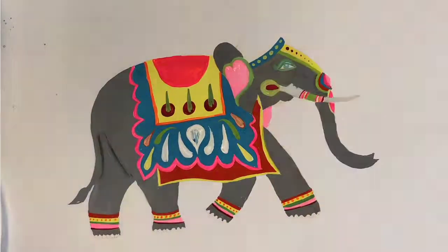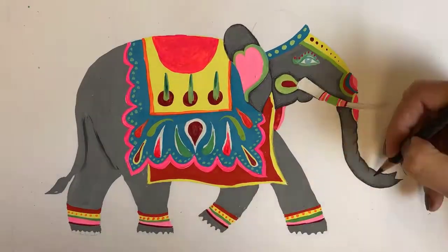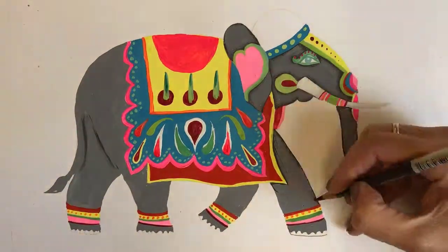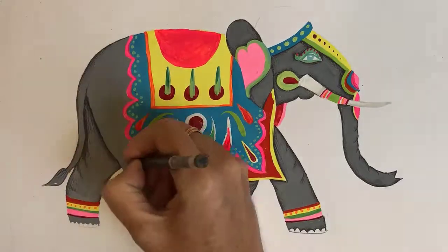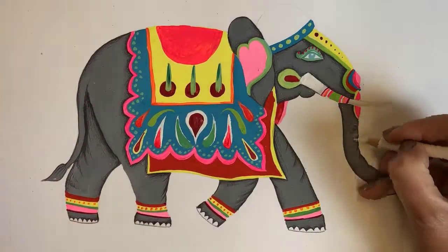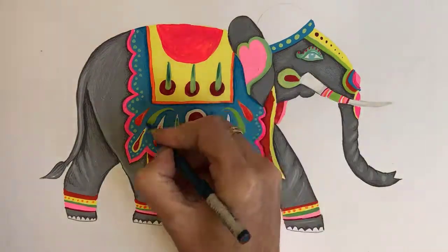When all the bright colours are finished you can now add your shading and definition on the elephant's body. I used a grey coloured pencil and added highlights with a white coloured pencil. Have a good look at the shading on my elephant as an example. Using your pencils you may also like to add shading or patterns and details on the elephant's costumes too.